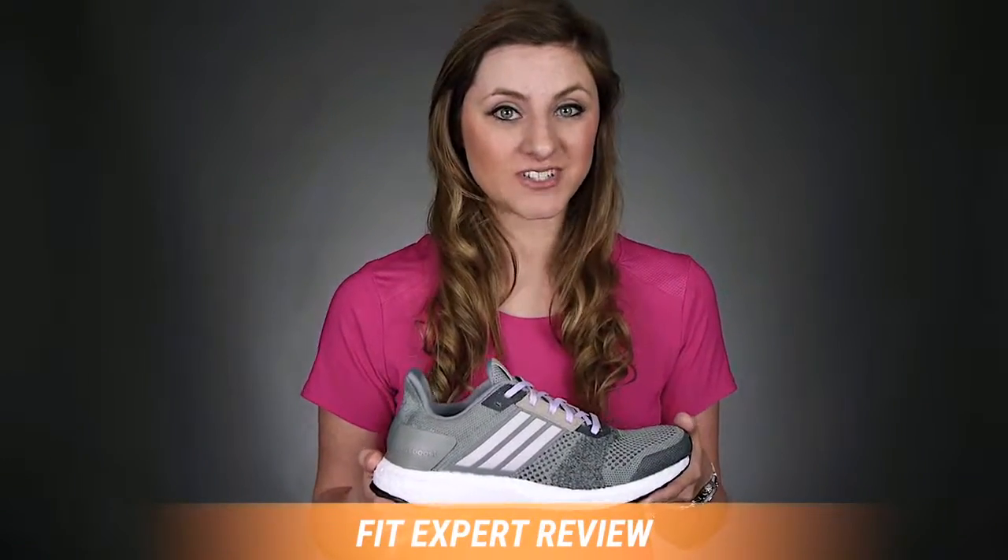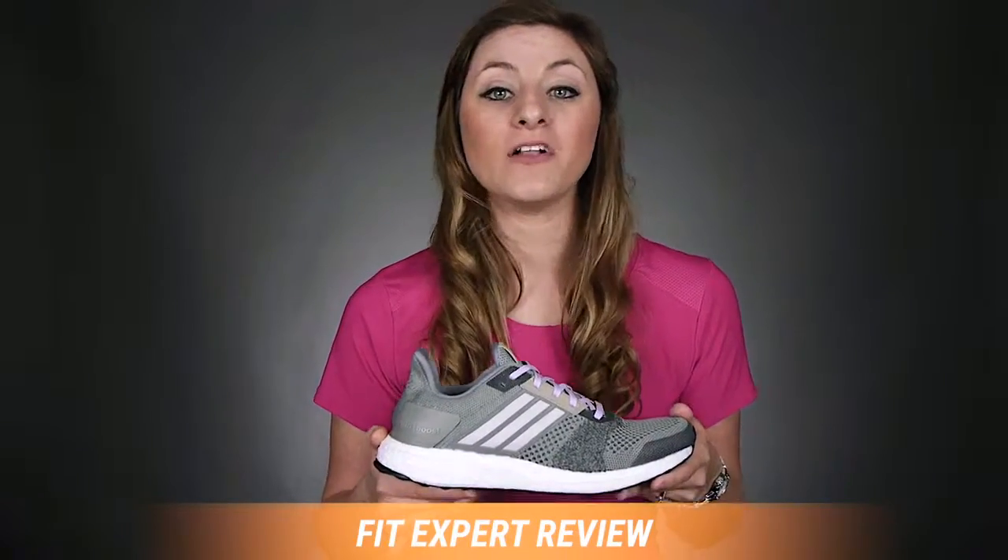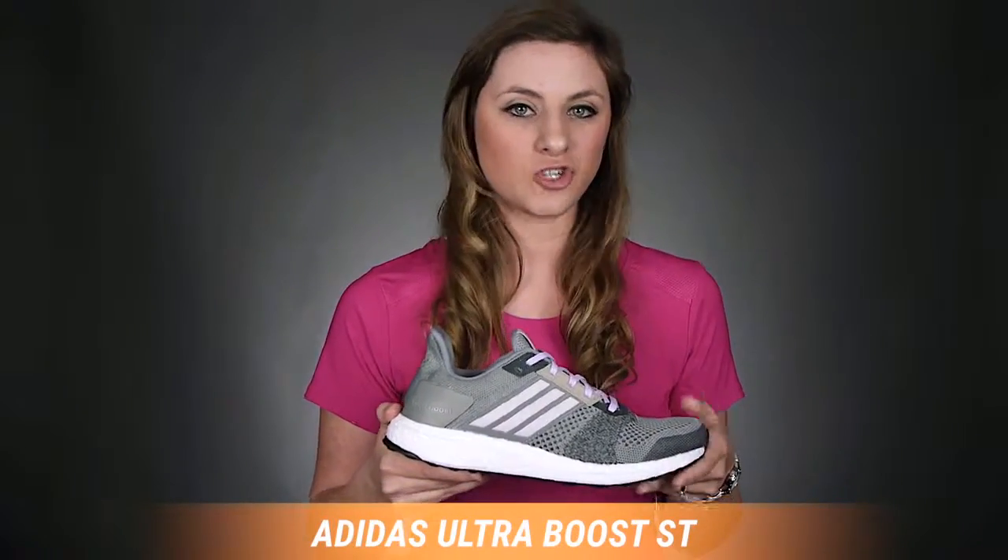Hi guys, I'm Rachel and I'm your personal fit expert here at Roadrunner Sports. Today I'm going to tell you all about the Adidas new Ultraboost ST.